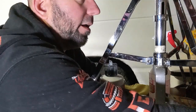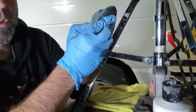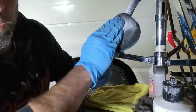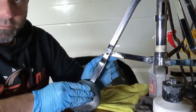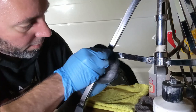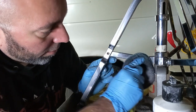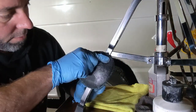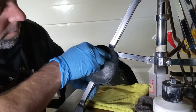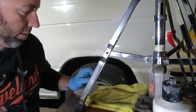We're just going to apply that to a pad. Butterfly it like this and rub it in there. We're going to do the same kind of thing — go up and down, get a nice coverage on there. This is really going to make it pop. You can already see it's starting to remove a lot of the oxidation. Just let it dry for a second, set up for a little bit.